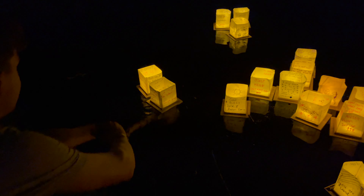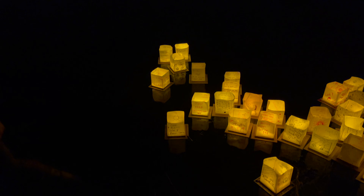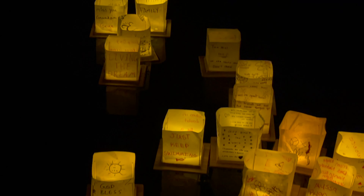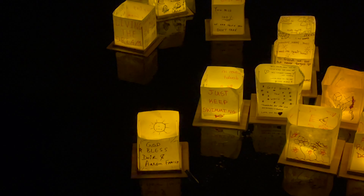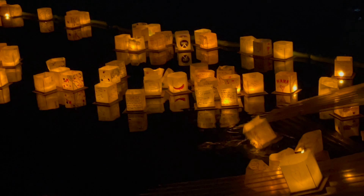Final group photo before the launch. It is a calm night with not much wind, so we have to help push the lanterns out. Our youngest daughter and her boyfriend Michael are launching. Now it's our turn to launch.